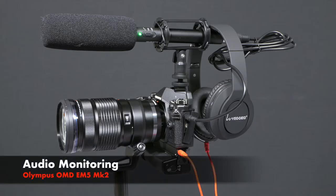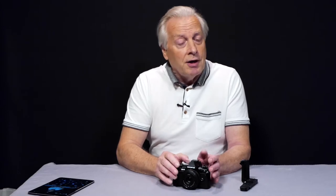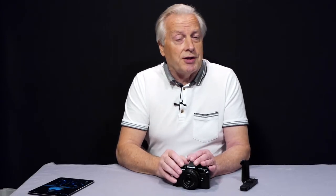Hello, I'm Graham, and welcome to today's video in which I'm going to explore the options for monitoring audio with the Mark II version of the Olympus OM-D E-M5. The president of Olympus came out and stated publicly that they're not really in the marketplace for video cameras within their still camera.